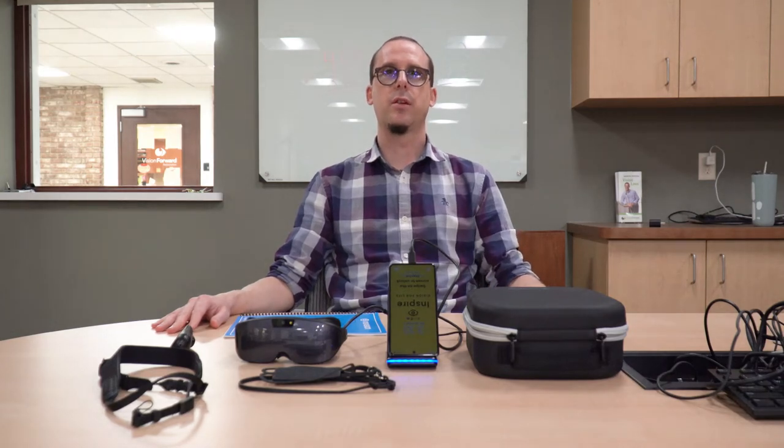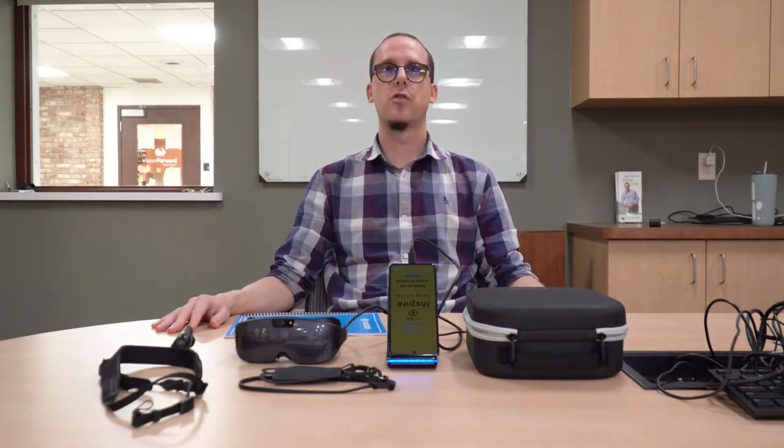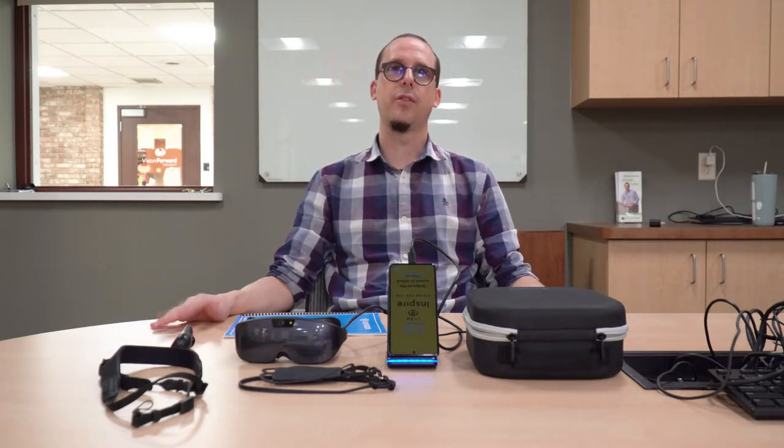Hi everyone and welcome back to the channel. Today we're going to be looking at the IrisVision Inspire, a new wearable electronic magnifier from IrisVision. But is it any good? Let's take a look.